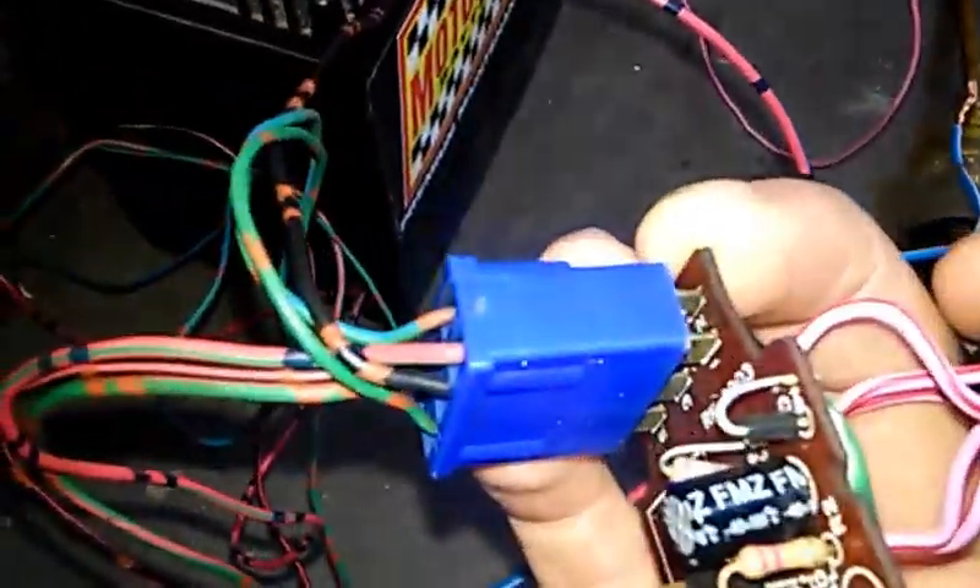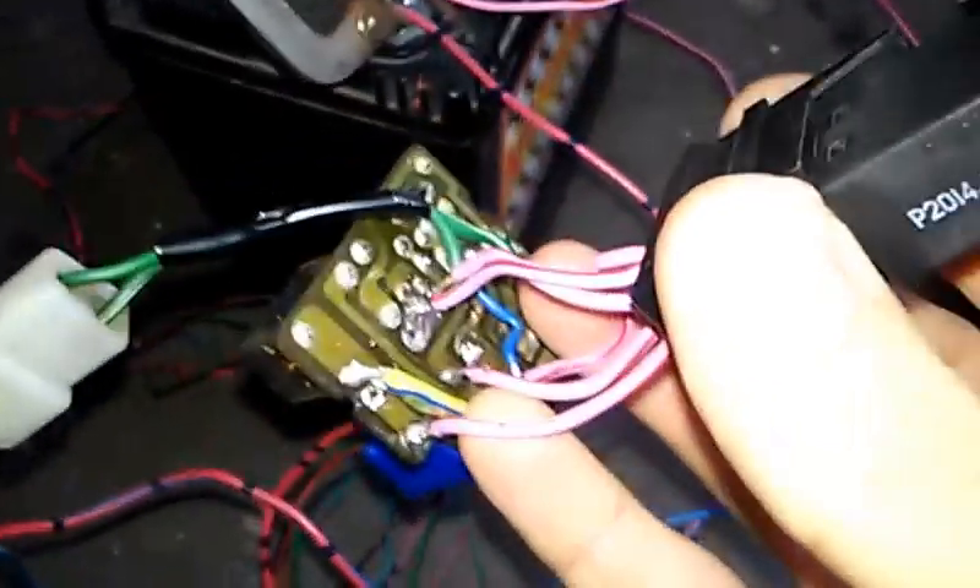It looks a bit butchered and beaten up, and that's because this 30-year-old little circuit board had a few dead components which I've had to replace — namely that big capacitor — and one of the relays was dead, so I've piggybacked this changeover relay onto the back with wires just to get it working.